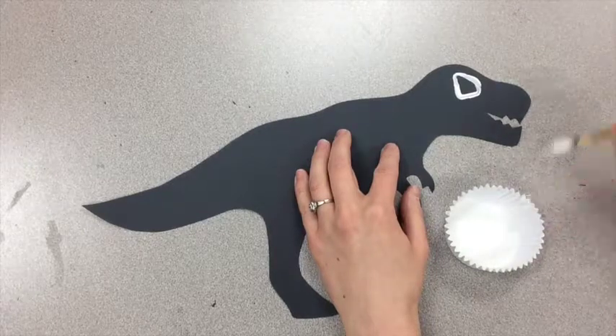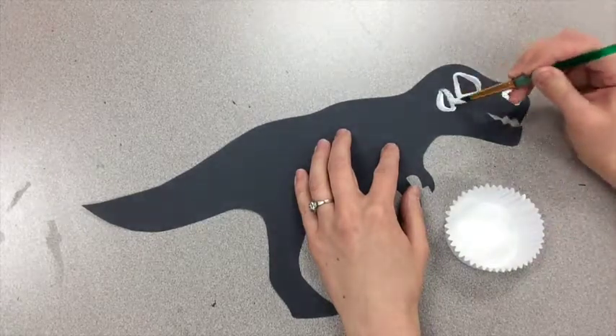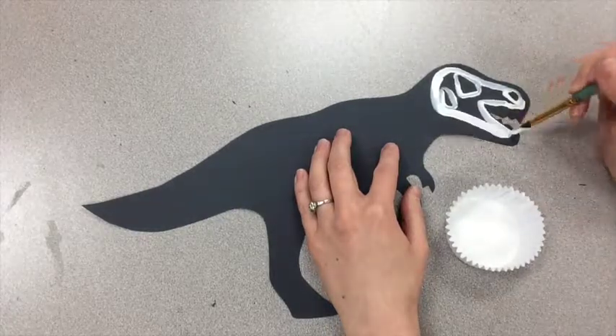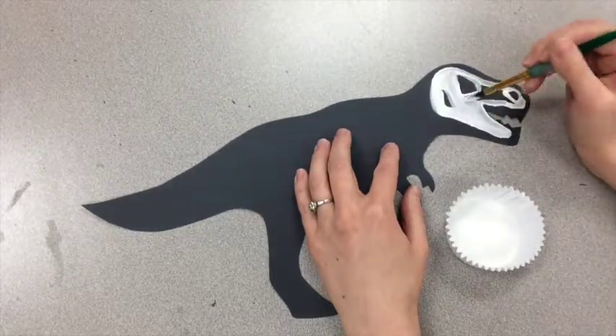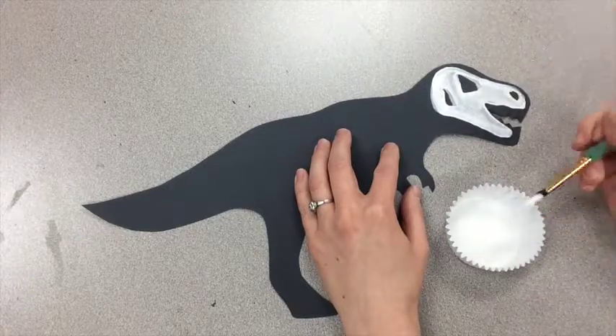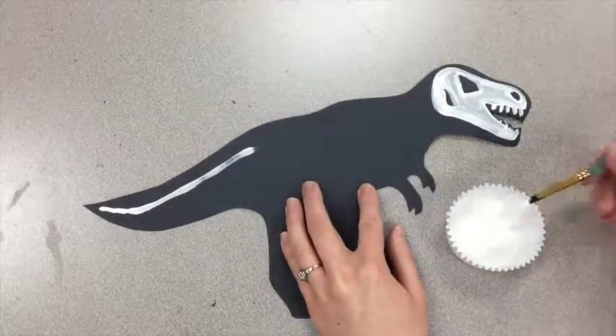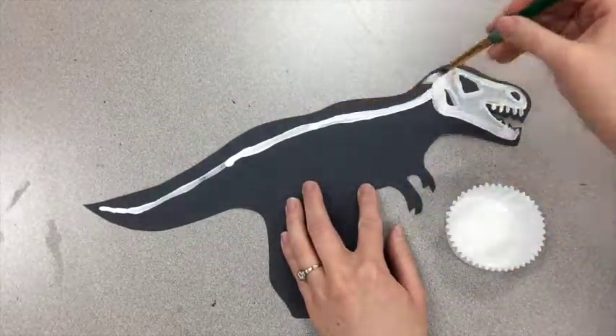Here's a little peek at how I worked on the Tyrannosaurus Rex. I started with the holes that I saw in the face and then painted the rest of it solid — same as the Triceratops. Next I worked on that spine and then all the rib bones, the tail bones, the legs, and the arms.